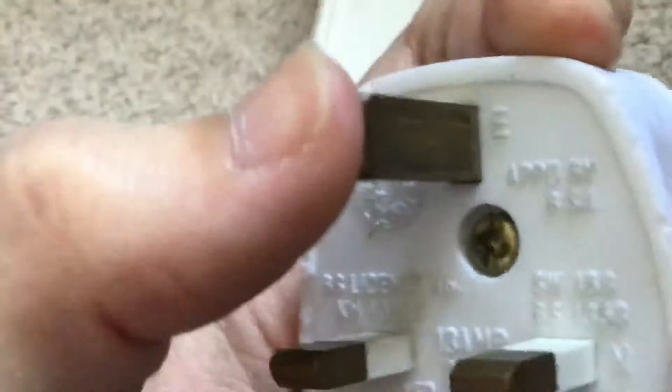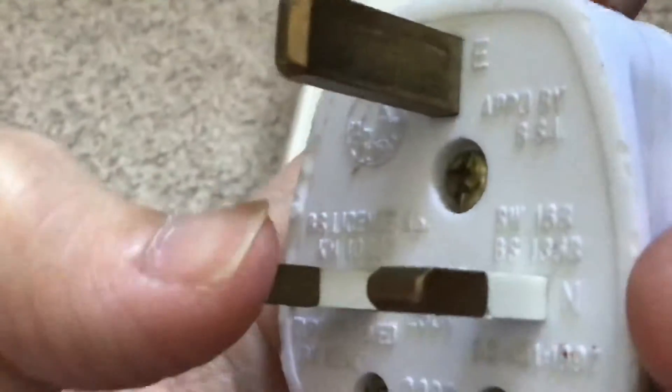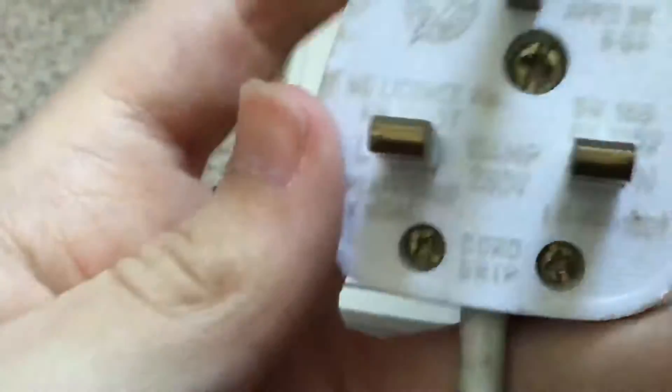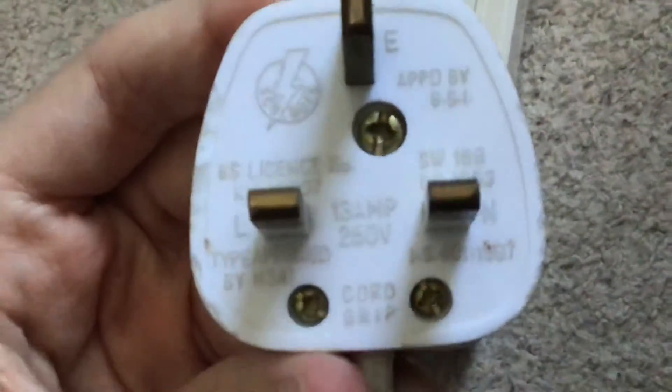And although these prongs do wiggle a little bit, this plastic plug still feels a lot better quality.